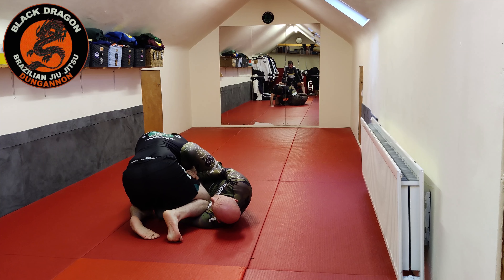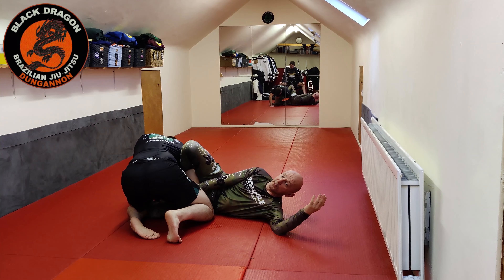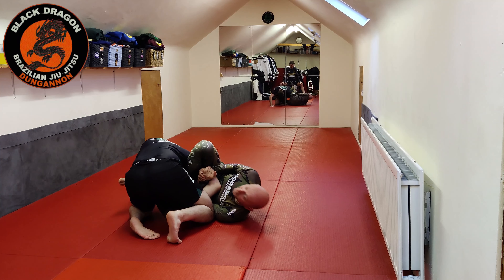So I've still got the kimura grip with my right hand. Releasing the kimura control, my right hand controls his right wrist. And now I physically just pull my arm out, bring it back inside, and now I've got the kimura grip.